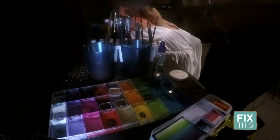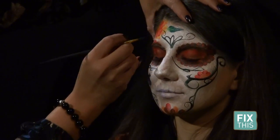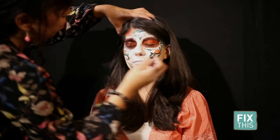Now I'm just going to add some leaves — I'm going to decorate with some pretty leaves. Traditionally you would decorate your physical sugar skull with leaves and flowers.